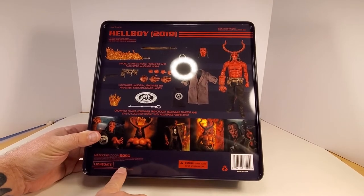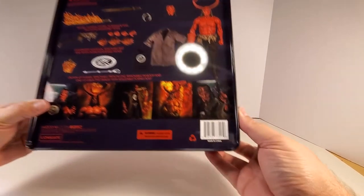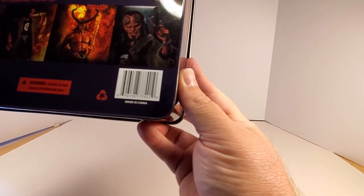There's some legal stuff down there — Lionsgate, choking hazard, barcode. You want to see the barcode? There it is.